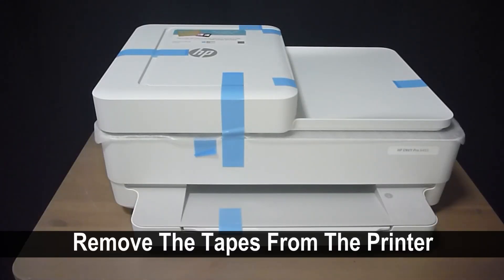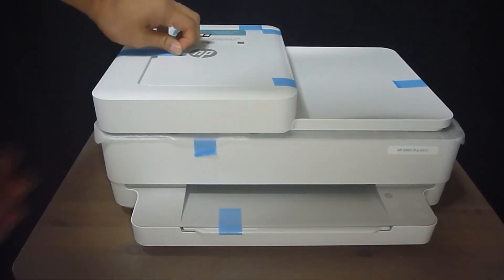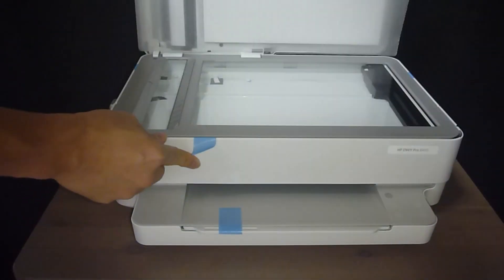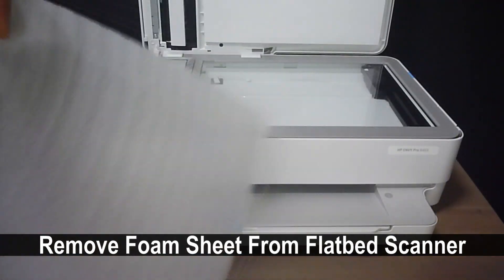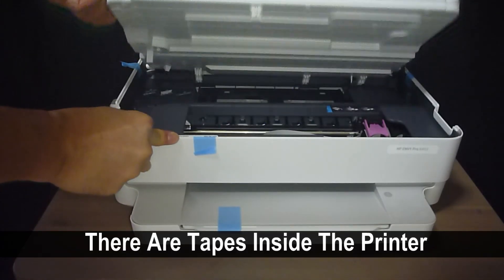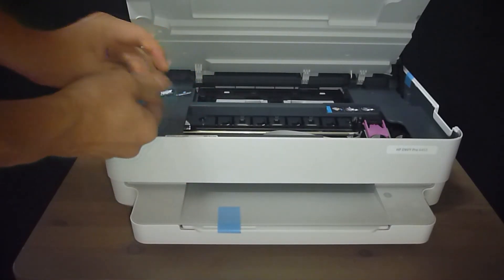Next, we will remove all the blue tape from the printer. Remove the foam sheet from the flatbed scanner. Do note that there are some blue tapes that are taped right inside the printer.